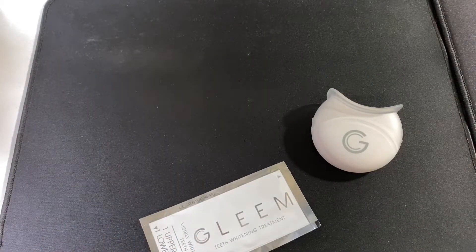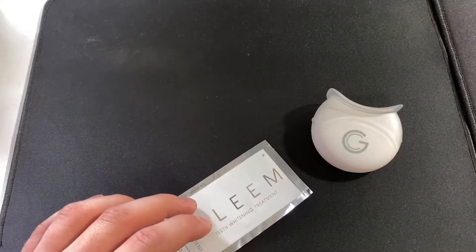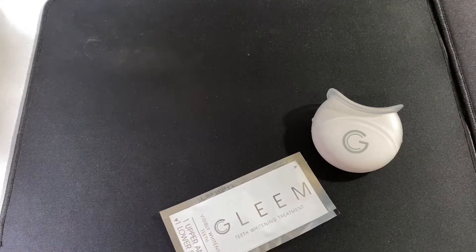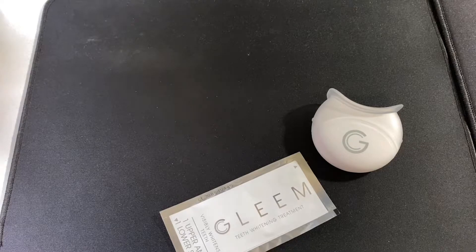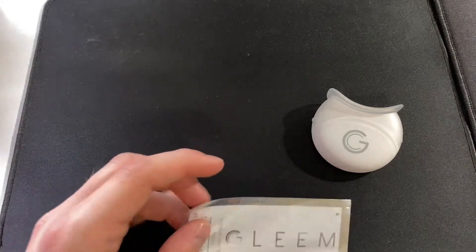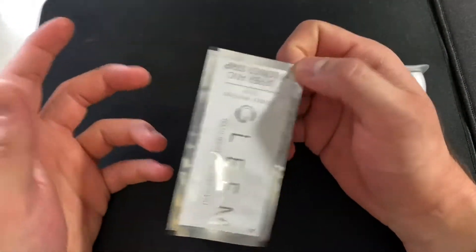They've definitely improved, but I don't see the point in showing you because through the camera my teeth always look way overexposed. If I take a picture, my teeth look white as snow, but in reality they're still way more natural — they just don't have that darker tint anymore. It's not perfect, because you'd probably get a better result with a good cleaning first, but I'm not sure.